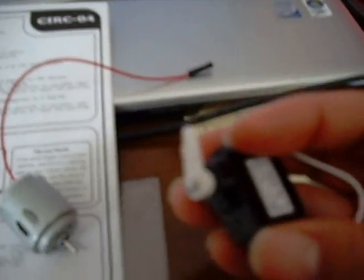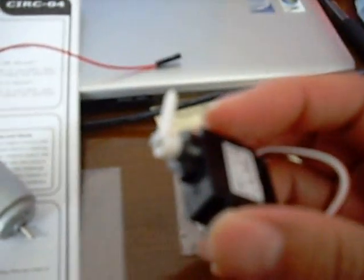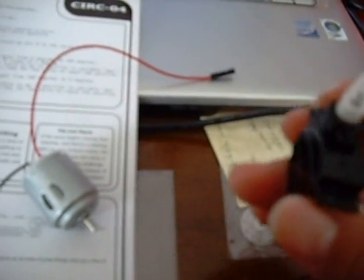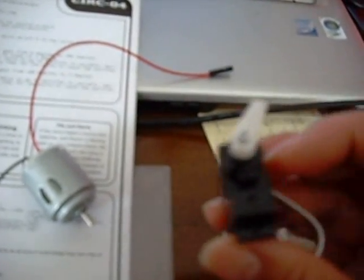With the hobby motor, you just apply the power and it makes it go. The servo, you can send signals to indicate the position, and so you can tell it you want to position it at an offset of however many degrees off of the zero.